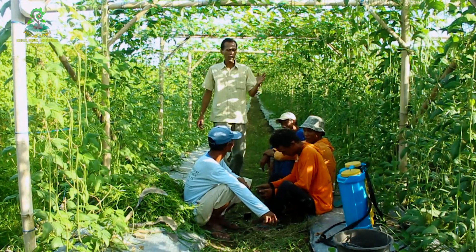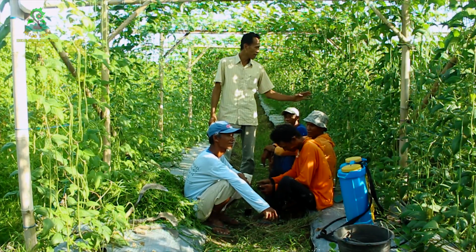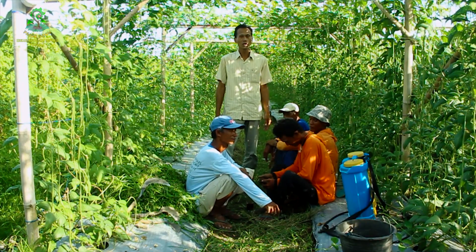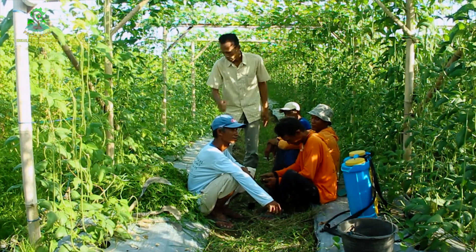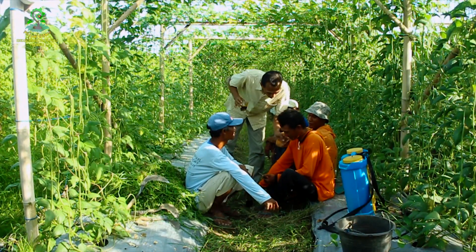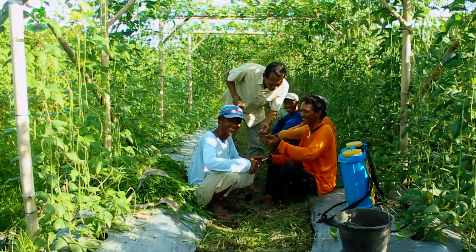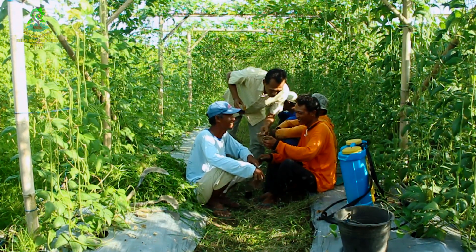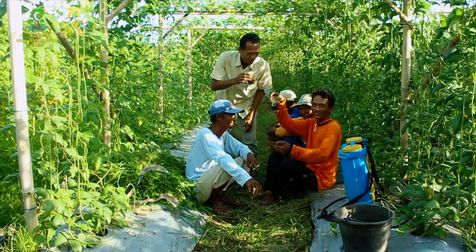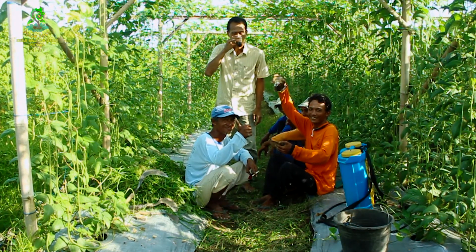Ini teman-teman lagi istirahat, ngopi setelah ngambil rumput untuk pakan ternak. Jadi selain lahan jadi bersih, rumputnya bermanfaat untuk orang lain. Semoga bermanfaat. Salam sukses, salam sejahtera, sudah saja petani jaya. Salam sejahtera petani dari Indonesia, Jawa Tengah Kebumen. Mantap.